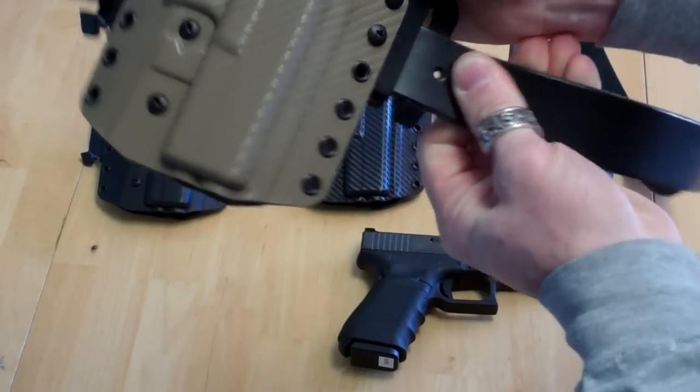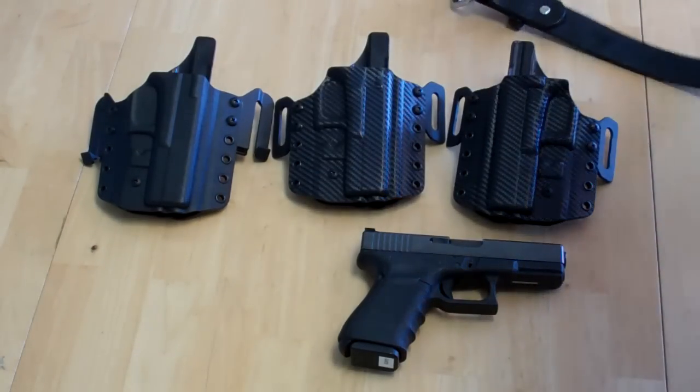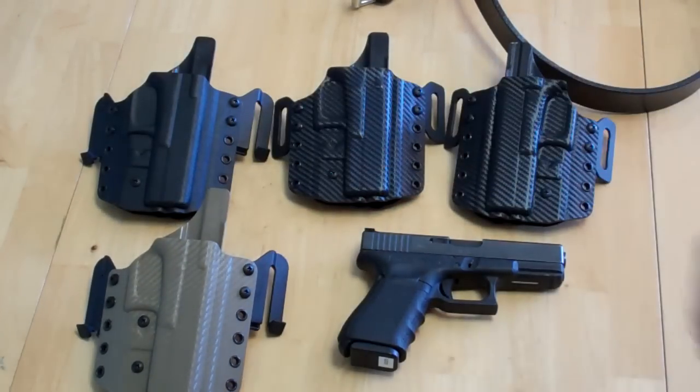And once it's on, it's not coming off. We've been getting a lot of great feedback from it — it's a very innovative product, and it's only featured here at MultiHolsters. You can get it on my website at www.multiholsters.com.